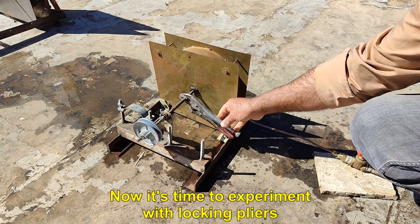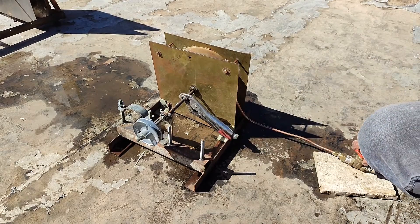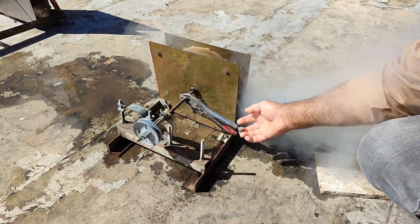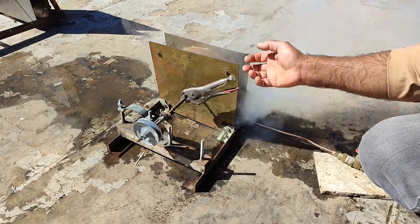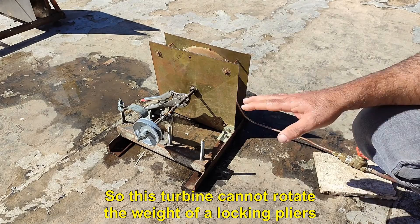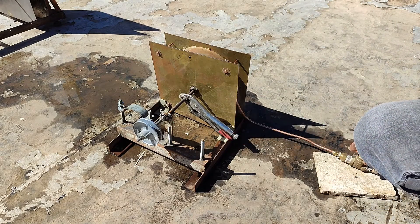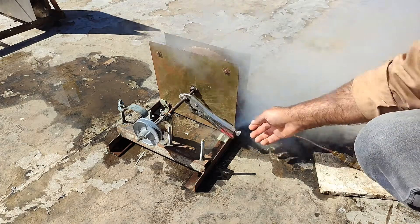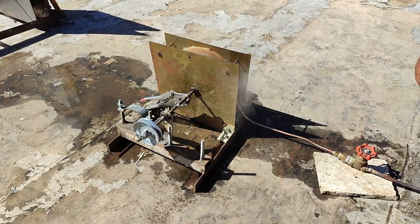Now it's time to experiment with the locking pliers. This turbine cannot rotate the weight of a locking pliers, so this turbine can be used.